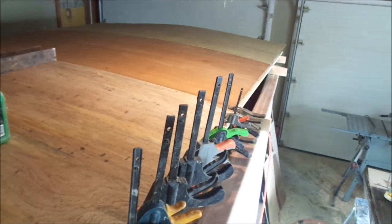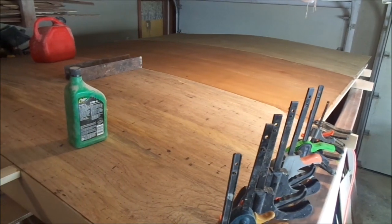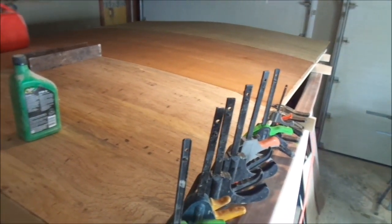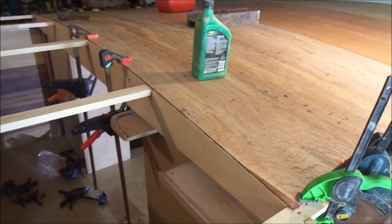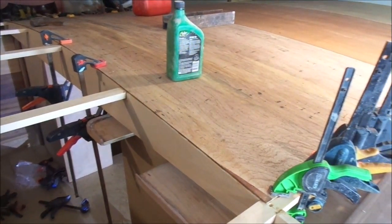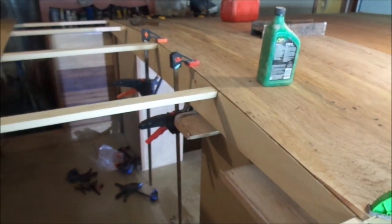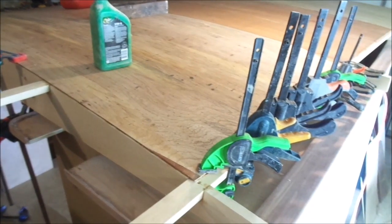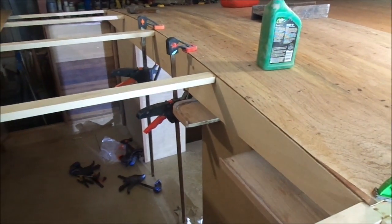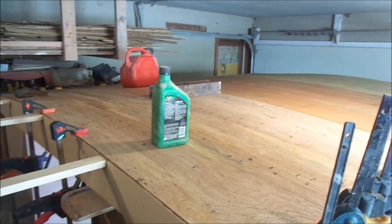I've taken the weights, nails, and clamps off of the first two door skins and put on a third one. I'm going to do just one a day because it needs all my clamps and some weights to hold it down properly. I'm not going to use any nails on this — just weights and clamps, one at a time.